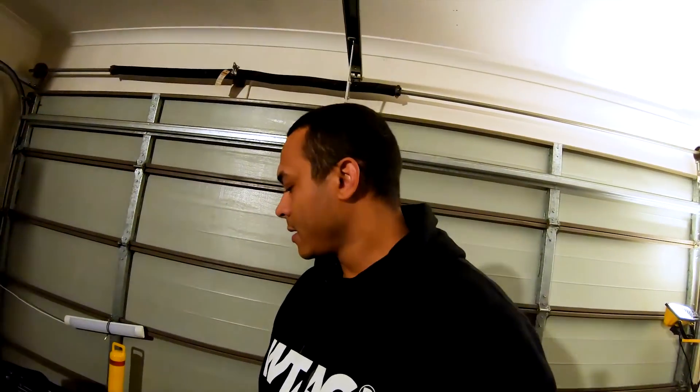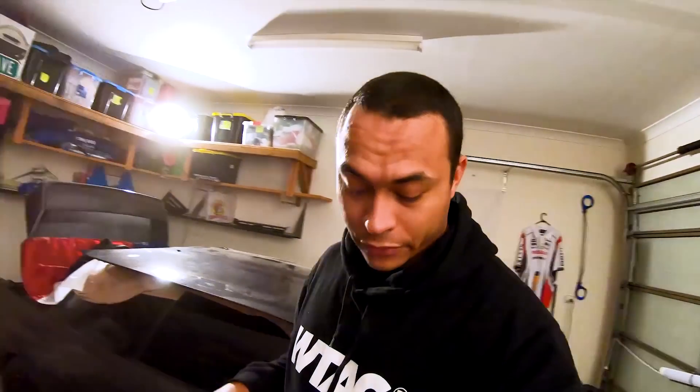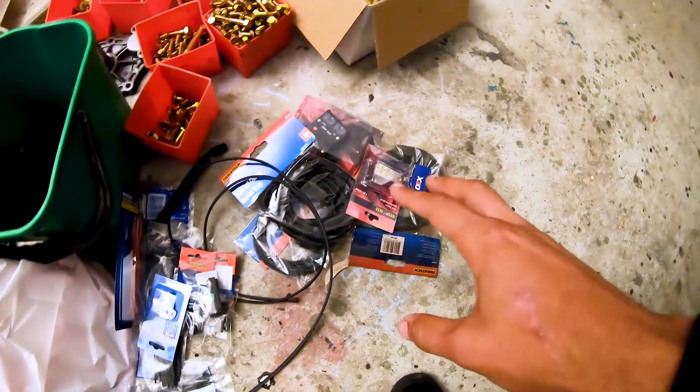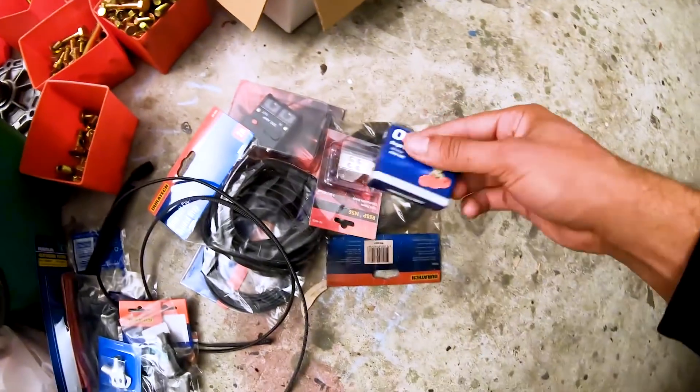Battery relocation is coming - I'm still getting parts for that. I want to go into as much detail as I can for that video. I've got everything you need to know about what's required to do the relocation - I'm going to do front to rear in detail so if you want to follow along you'll be able to. But that's for another video. The other thing I've got is those headlight templates.